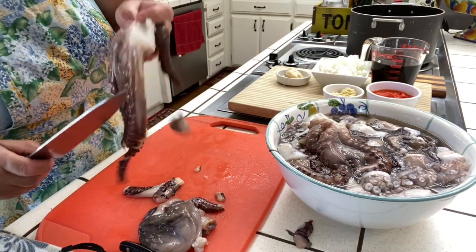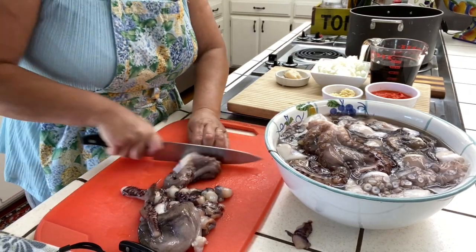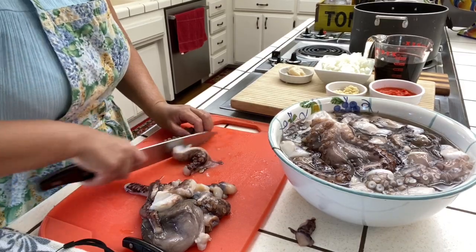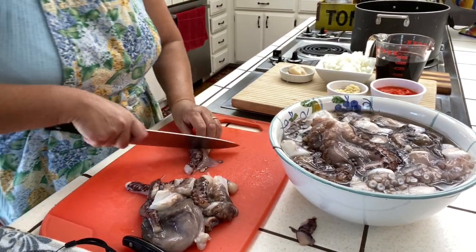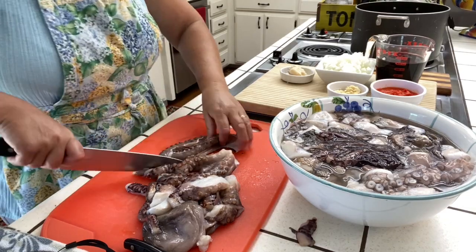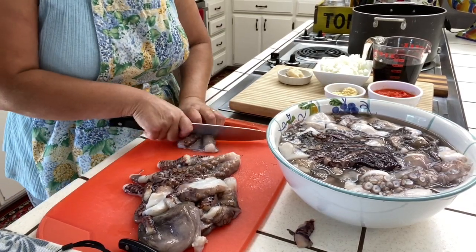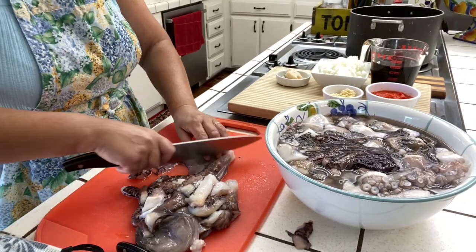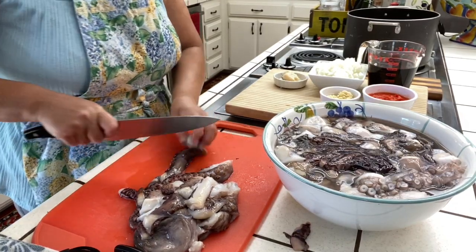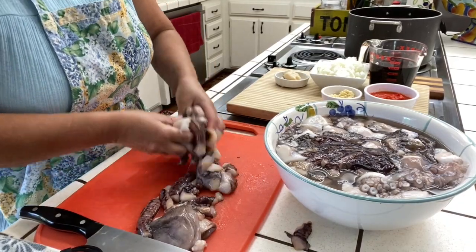They seem a little big but don't worry, because they're going to shrink a lot. I try to make it as easy as possible to cut. Another way you can do it is put it in hot water for just a second — what it does is it shrinks and firms up the legs, which makes it easier to cut, especially if you're not used to doing it.